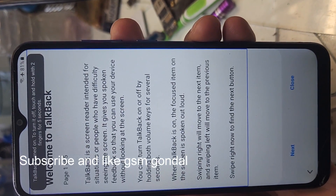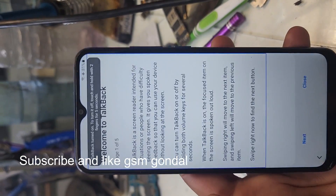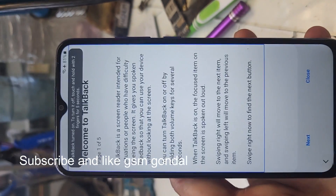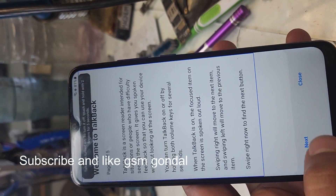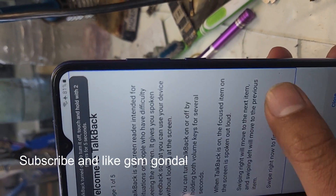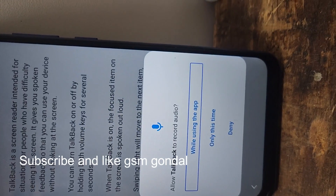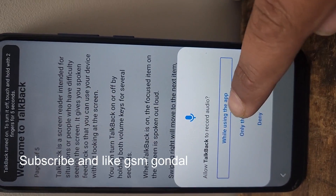Page one of five. TalkBack is a screen reader intended for touch screen use. It gives you spoken feedback. Next button. Double tap to activate.